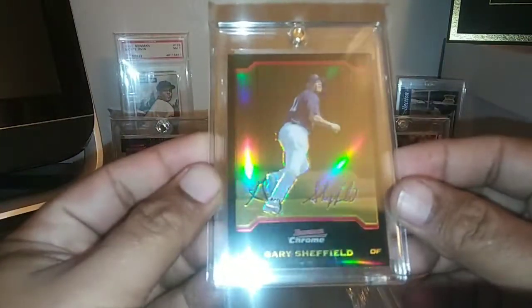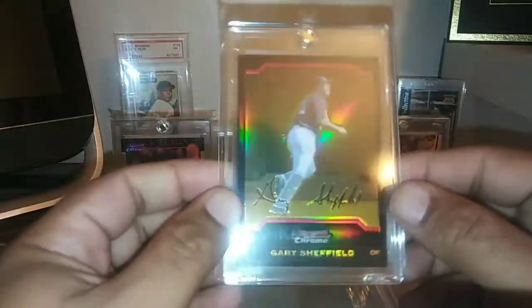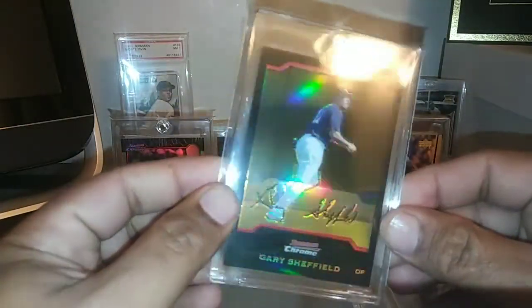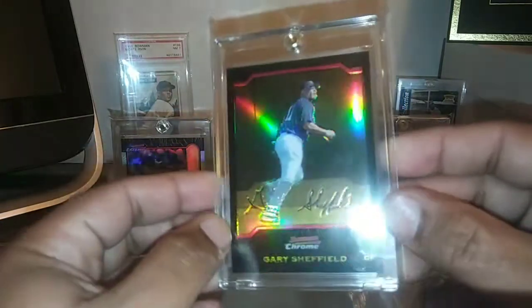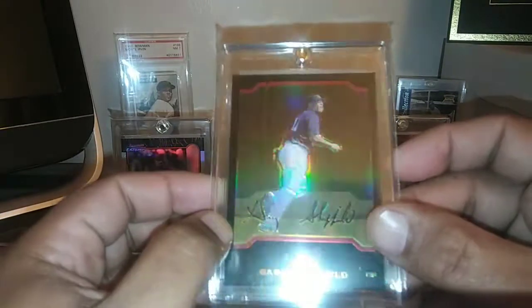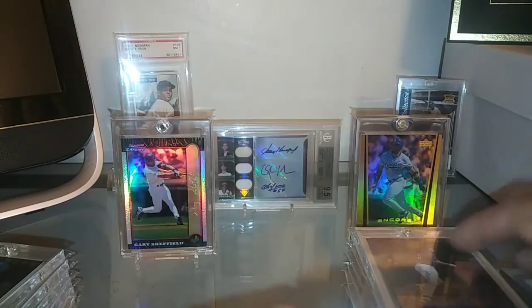And another gold refractor — this one is short printed out of 50 as well. I'll stop it here and come back and do a part 2. Stay tuned for the rest of the gold refractors and some vintage coming up as well. Thanks for watching everyone — I'll see you back on part 2.